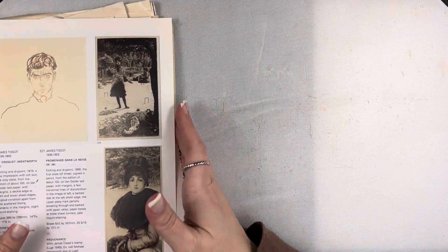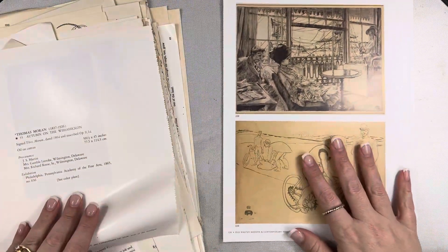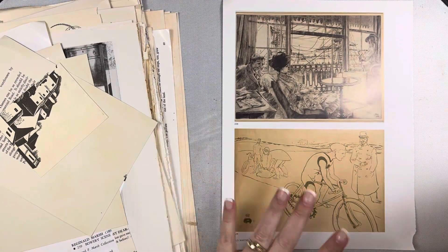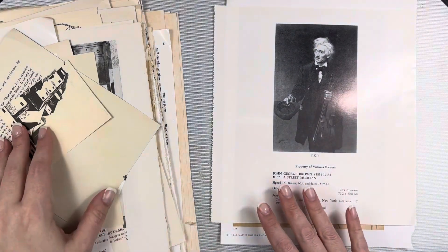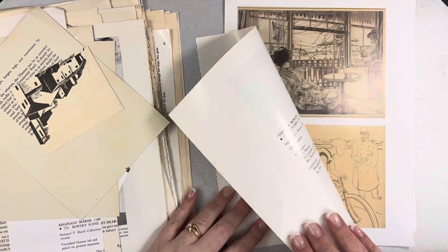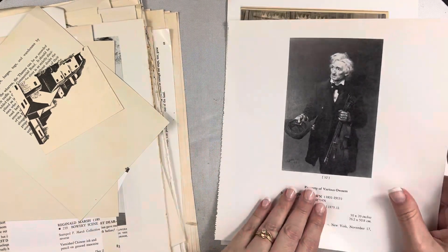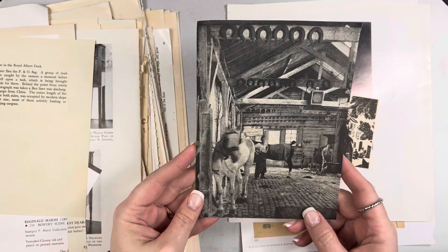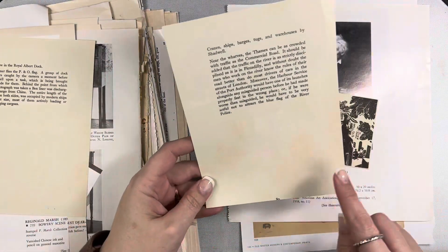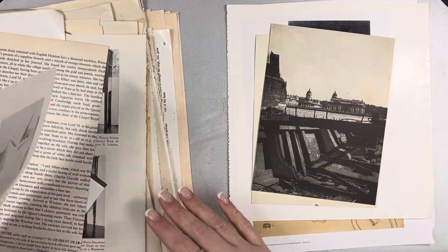These papers are a little out of order — they do come much more neatly packed. There are some pages from art books — this one is 'Old Master and Modern and Contemporary Prints.' Even if you don't want to use the images, all of the white space is useful, especially for stamping. Here's another image cut from a book, and there's a nice patina on it you can take advantage of as well.